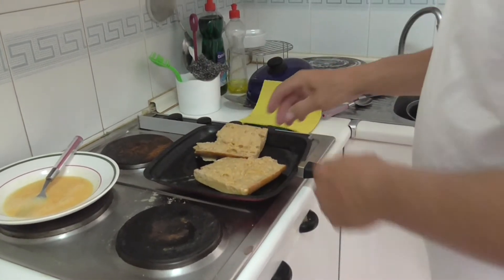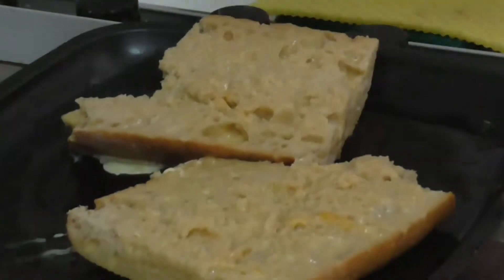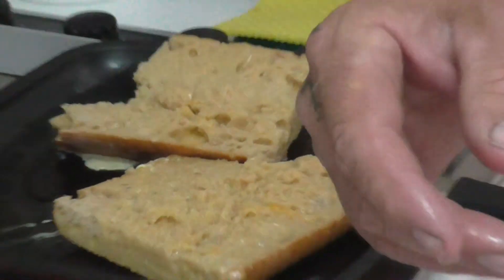We'll give it a few minutes on each side, turn it up a bit more because it doesn't seem to be doing much. And there we are — they don't call me Jamie Oliver for nothing. Cheers.